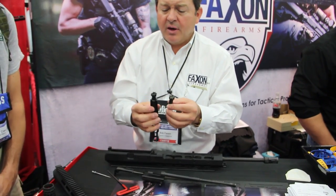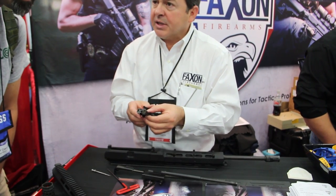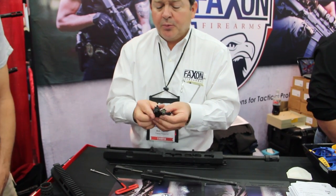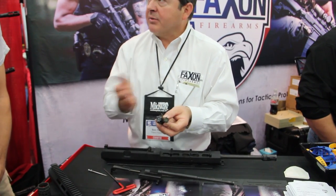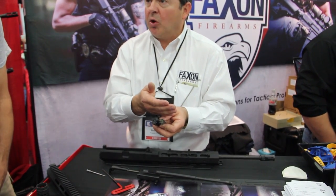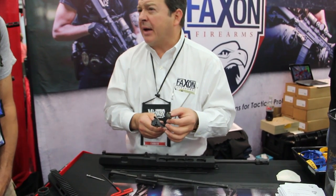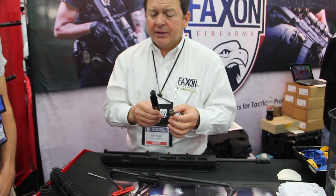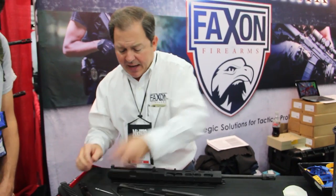The key difference is: a standard AR bolt ejects at 2 o'clock, while ours ejects at 3 o'clock. So when you pull the pin and rotate 180 degrees, you actually have a left-handed gun. That's why with the ambidextrous ejection window and the ambidextrous bolt, you can change from right to left on the same gun with the same parts in about a minute. You can't do that on an AR because it would drive the empty case down.